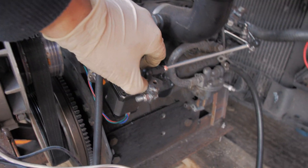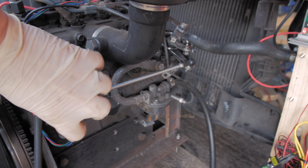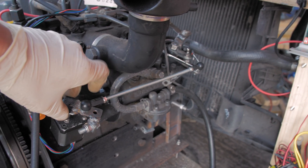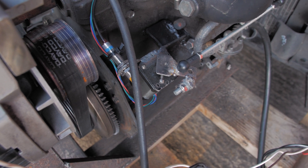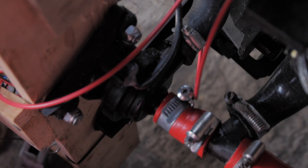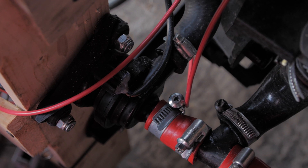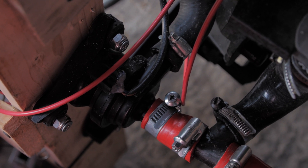Here we have the stepper motor throttle control. That operates the throttle, and there's a homing switch so when the system starts up it homes itself. Around the other side we have an electronic water pump — a coolant pump from a Toyota Prius, I think it's the cooling pump for the battery pack. It's a 12-volt PWM pump.